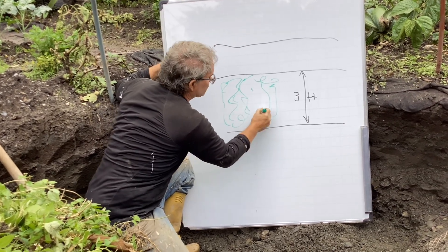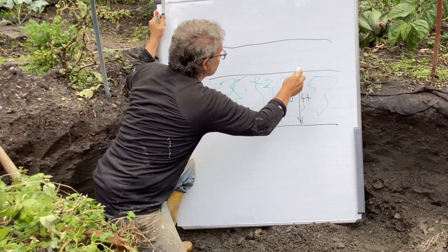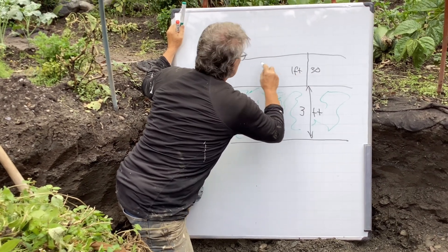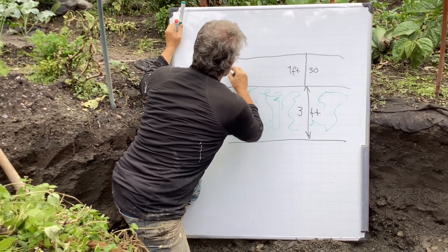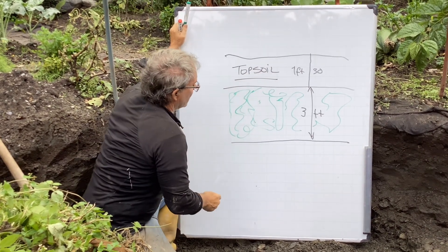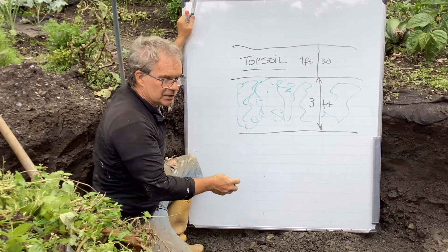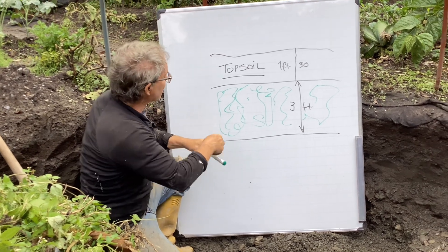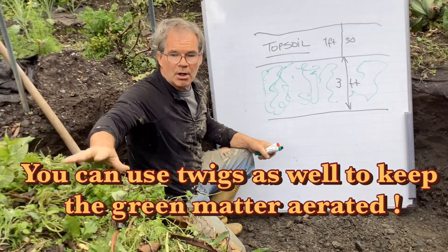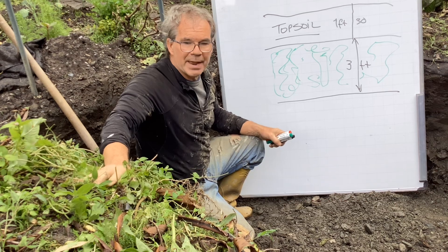We fill up the entire space with green matter — everything freshly harvested. Then we come back and put 30 centimetres, or one foot, of really good topsoil, and we let this decompose over time. It's got about five years to decompose. This is very deep trench composting and we use all kinds of green matter, harvesting and burying it the same day.